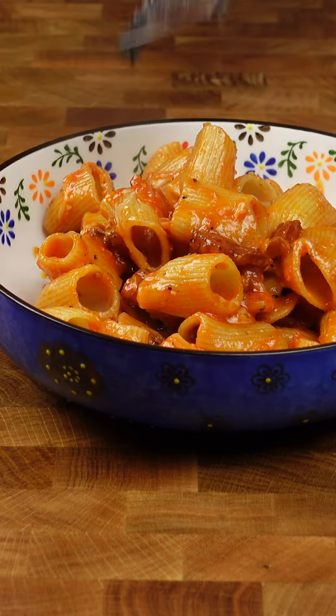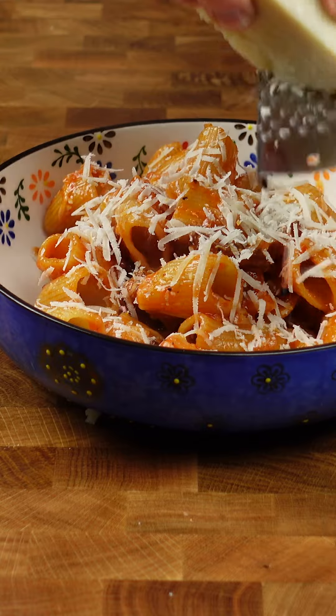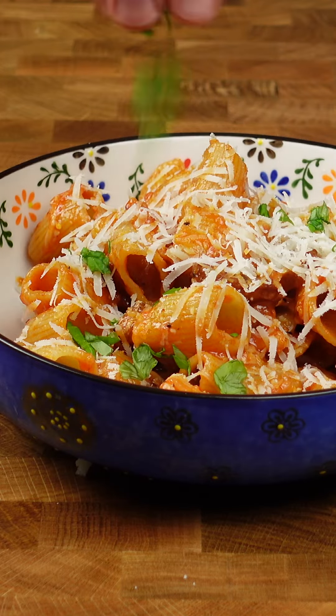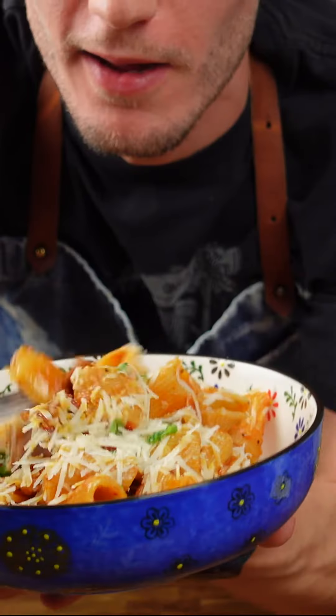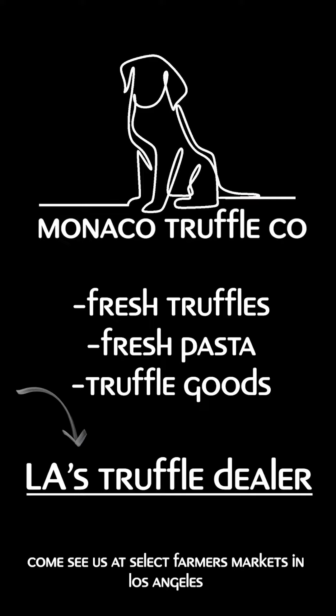Once plated, add again some pecorino romano, some basil and a touch of olive oil. Buen Apetito, my friends. We'll see you next time.